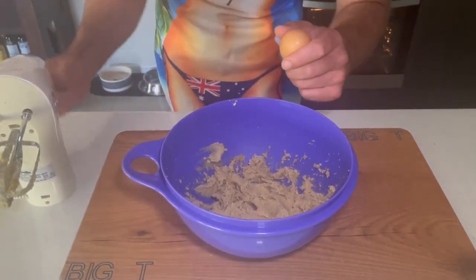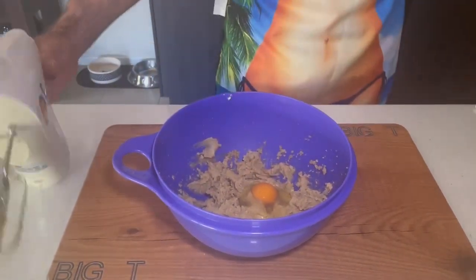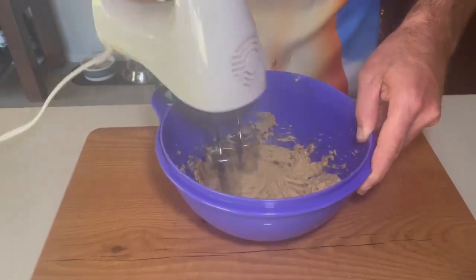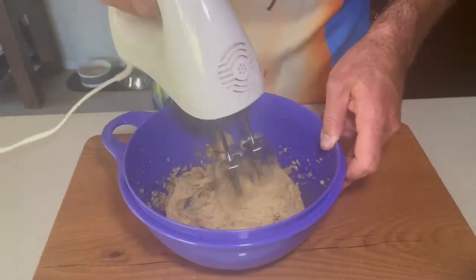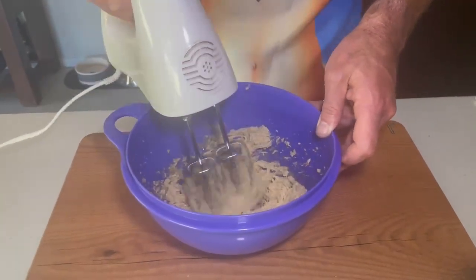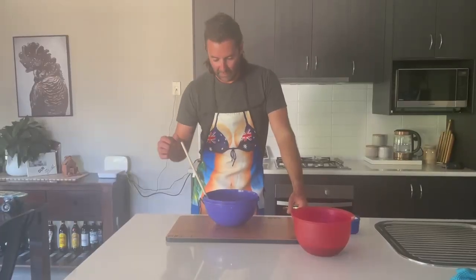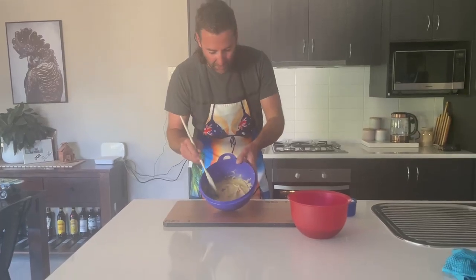Next step is one egg at a time with the same beaters. Chuck the first egg in and get the beater back on. Then throw the next one in — one thing at a time. Second egg in. Give it another whirl. With both eggs beaten in, it's looking a little more velvety now — a bit more substance in there with those two eggs.